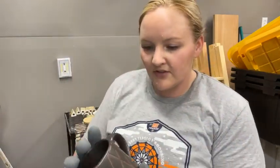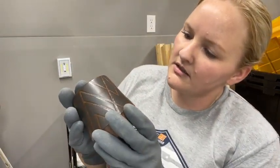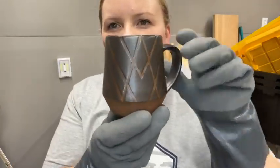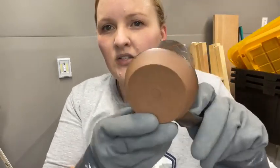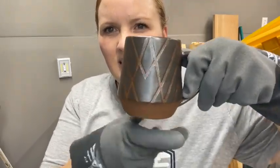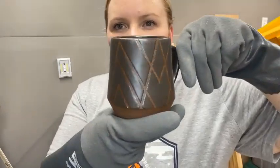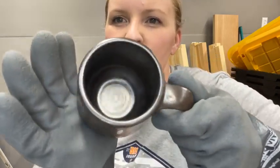This one turned out really cool too — isn't that pretty? I think this is the satin matte black. I did the tape resist again, so the brown is just the bare clay showing through, and then satin matte black, and then I peeled the tape off. I've got clean lines and it's such a pretty color — it's so smooth and satin.